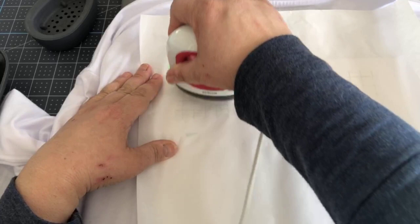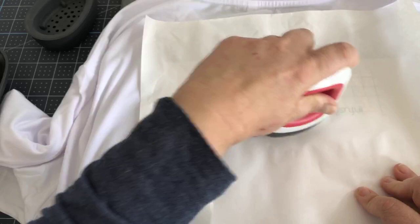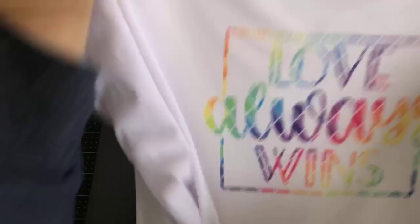Almost done. I always have to catch my breath when doing this on live. Taking off my butcher paper — ready? There it is! Isn't that great? And again, it's done. So we have on the front 'Love Always Wins' in that patterned checkered rainbow colors — very vibrant — and on the back, 'Equality.' Isn't that great? That is it.